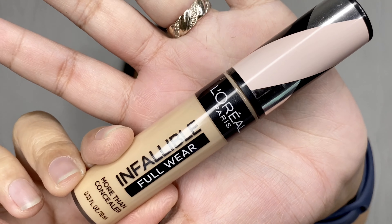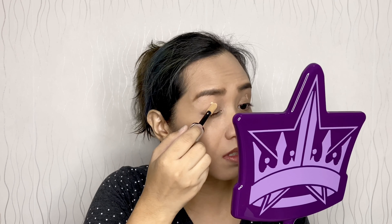For my eyeshadow base I'm using the L'Oréal Infallible Full Wear Concealer in Natural Rose. I'm actually a bit scared because this is my first time using this many colors on my eyes!